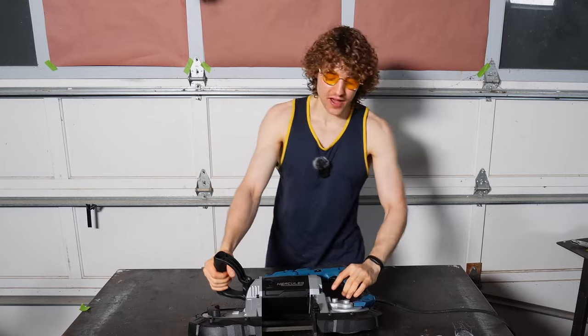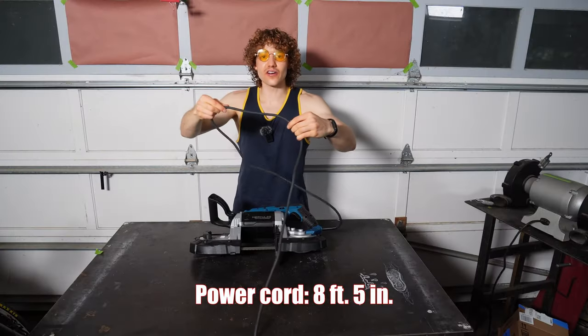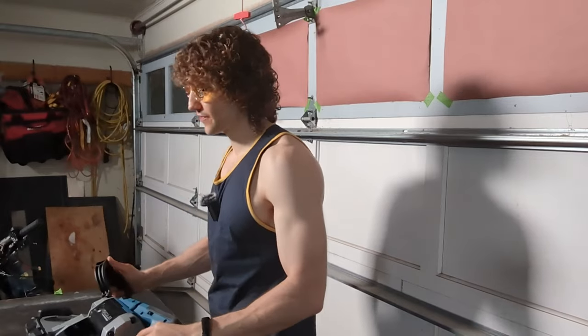We got this thing plugged in out of the box — let's take a look at it. Compared to the Bauer, the cord's a bit longer: eight feet five inches, so about an extra two feet of cord length.